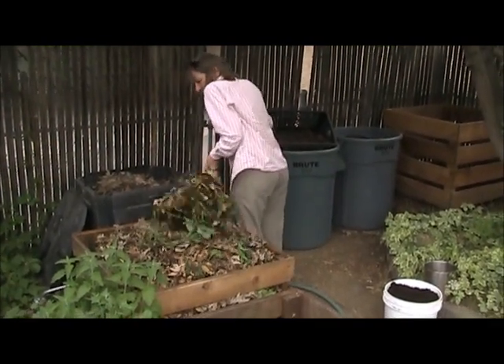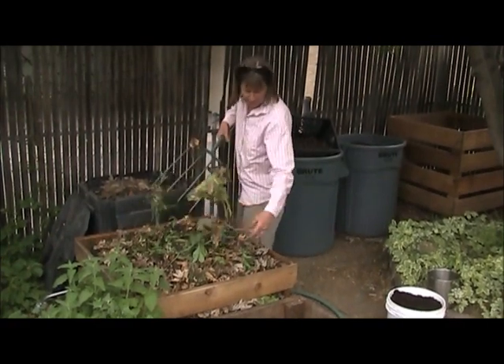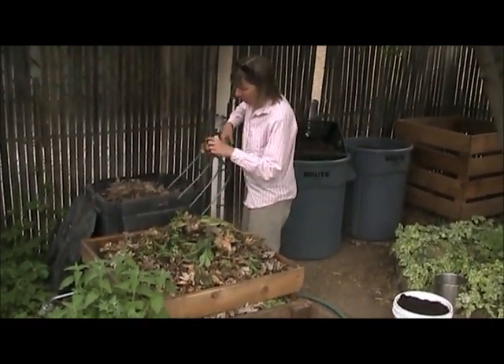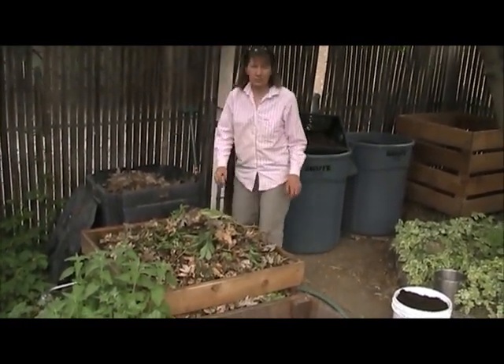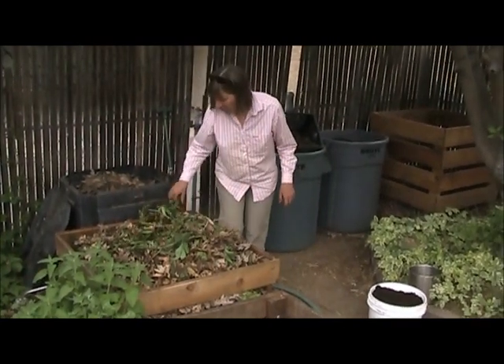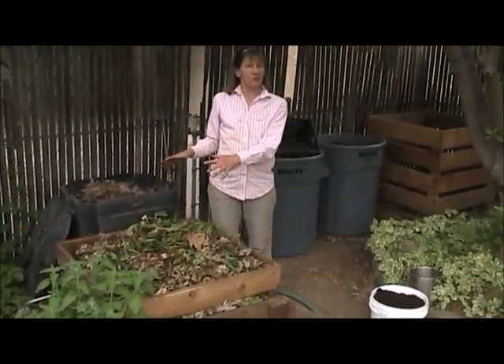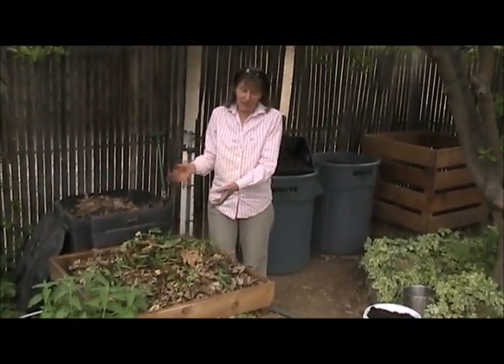After this pile gets built up to the top tier, once you get the whole bin full — that can take anywhere from a few weeks to a few months, depending on how much kitchen scraps you generate — once it's completely full, then you leave it alone so that it can finish. You don't keep adding stuff to it, otherwise you never have a finished batch of compost.